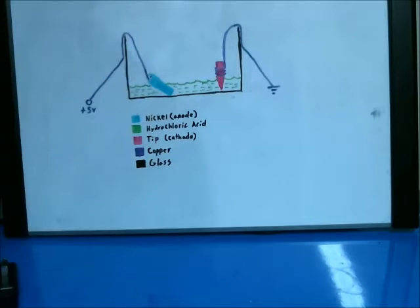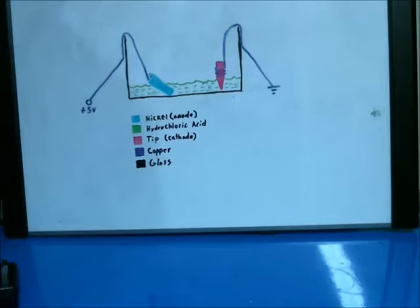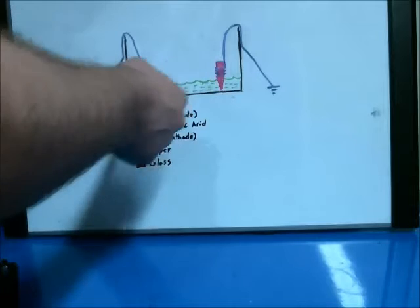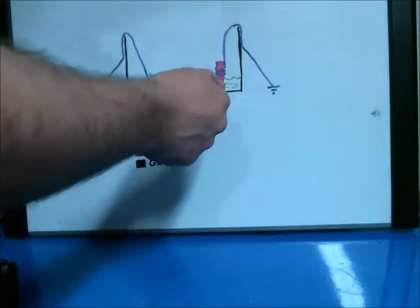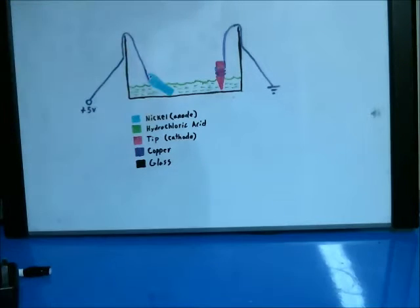You want to do this outside or in a very well-ventilated area, because it's going to be emitting hydrogen gas and chlorine gas. That happens when the acid turns into nickel chloride, and then when the nickel bonds to the tip, the acid becomes nothing. When the nickel chloride bonds with the tip, it emits chlorine gas — so hydrogen on one side, chlorine on the other. I'm going to go ahead and set this up outside and get this test running.